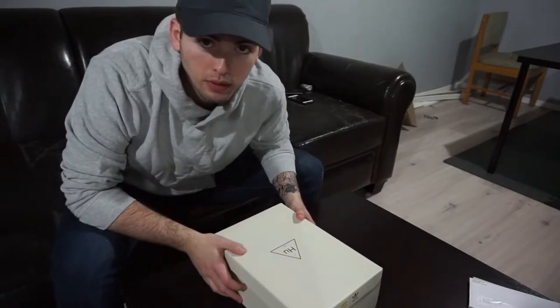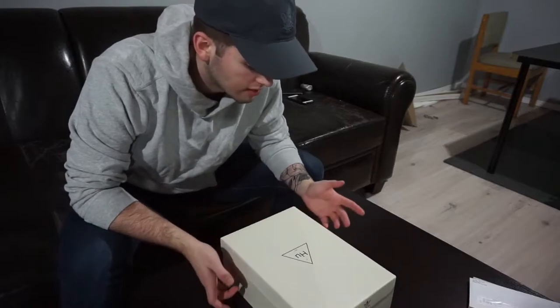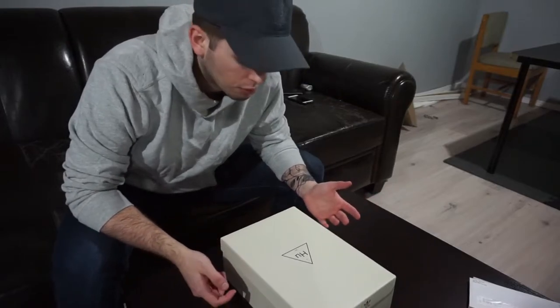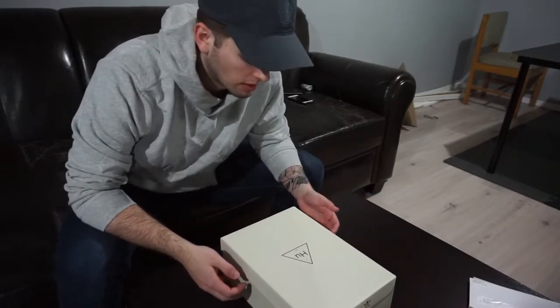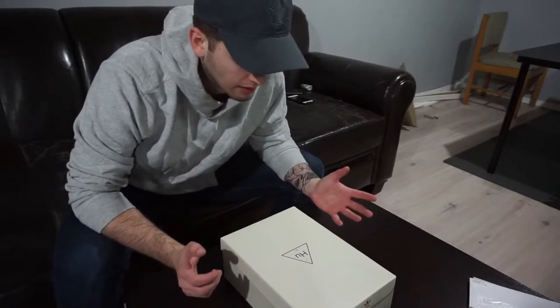If you haven't been able to tell yet, this is the Pharrell Tennis Hu — basically the Stan Smith remakes by Pharrell and Adidas. And I'm pretty hyped. I've been waiting for these shoes for a couple months to release. They did, and I somehow got my hands on a pair. I am very excited.